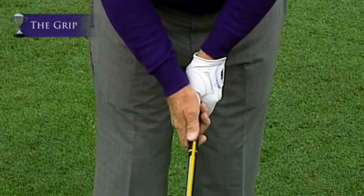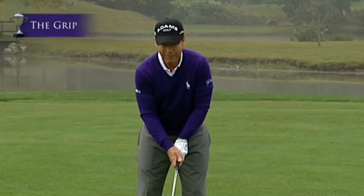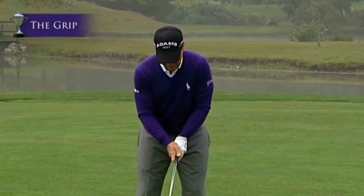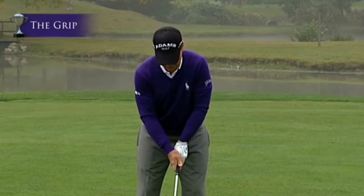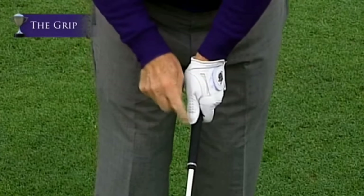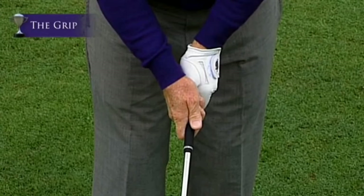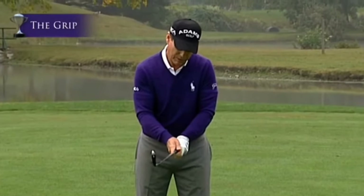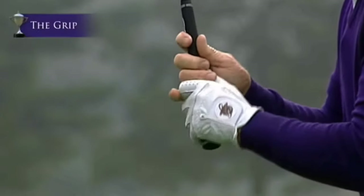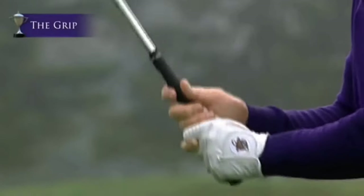Look at the right thumb — it doesn't go down the top or over to the right. It goes over to the left side. The V, as my dad said, should also be pointing to the right shoulder, but I do it a little differently — I put it just toward my chin or just to the right of my chin. Basically, your left thumb is on the right side of the shaft and your right thumb is on the left side of the shaft. I also like to split the forefinger from the middle finger slightly on the right hand, which allows you to cradle the golf club a little bit easier without gripping too tightly.